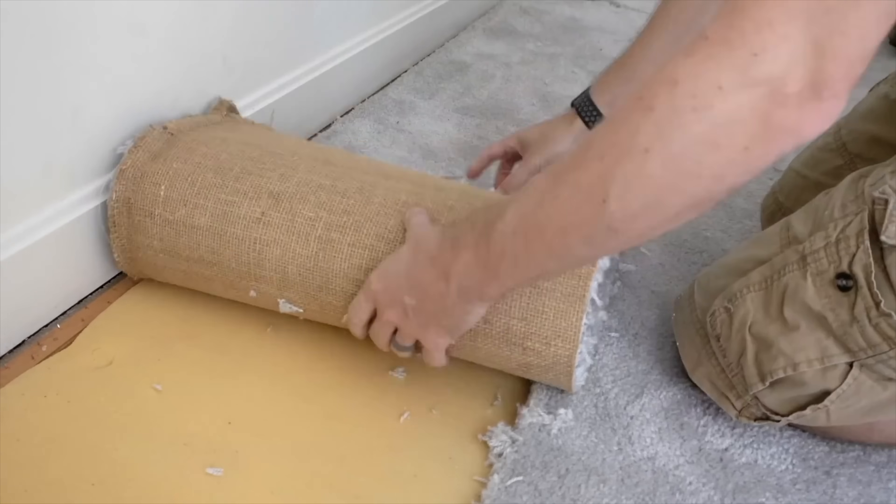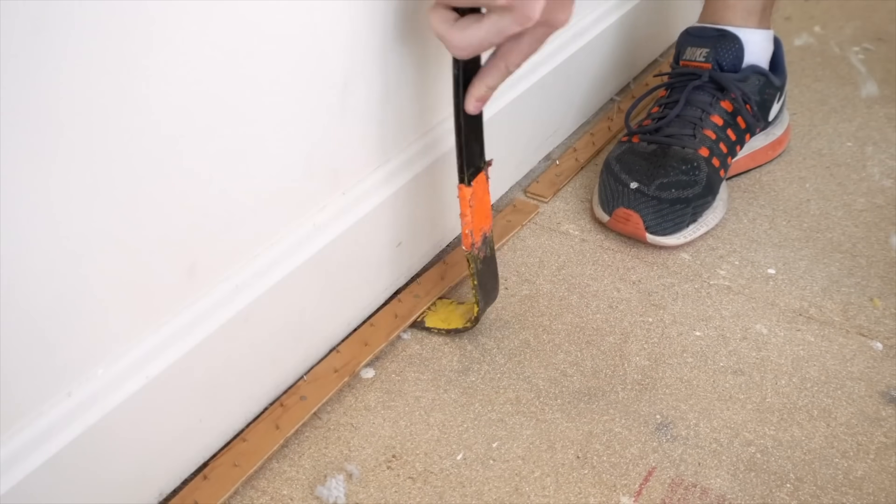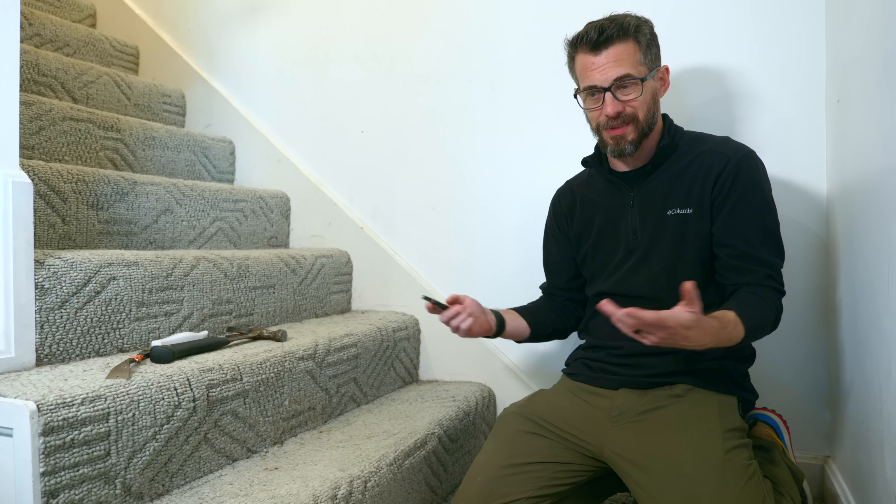The first thing we've got to do here is take up the old carpet. If you've never taken up carpet, it's easy to do, but it is a little bit tedious because there's a few steps. You have to pull the carpet up, then you have to take up the tack strips, and you probably will have a whole bunch of staples holding foam down that's broken up over the years, so it just takes a little while.